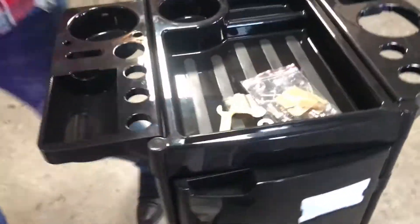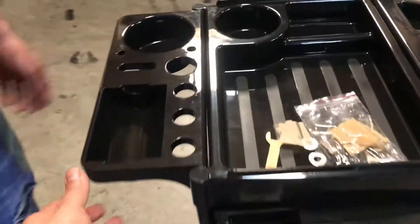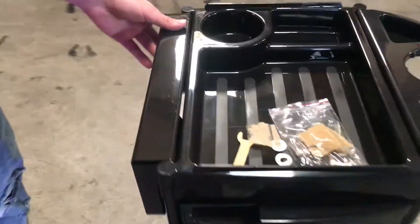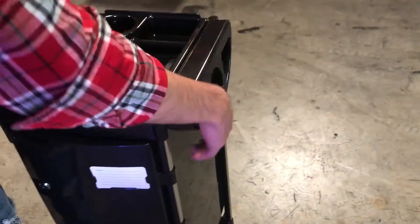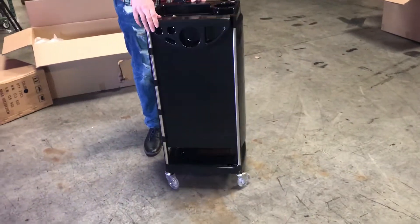You can see right here you can store all your equipment, all your supplies — blow dryers, clips, anything you need. You can put it right here. You can also close them up. As you can see, you can move them around; they're not too heavy. Let's give you a demonstration of all the sides.